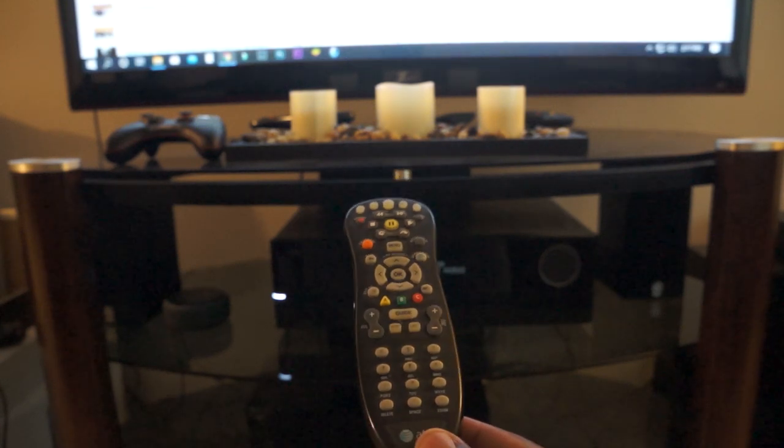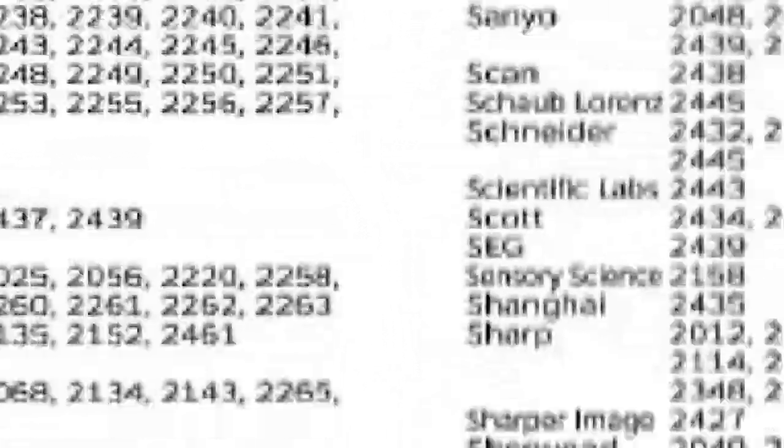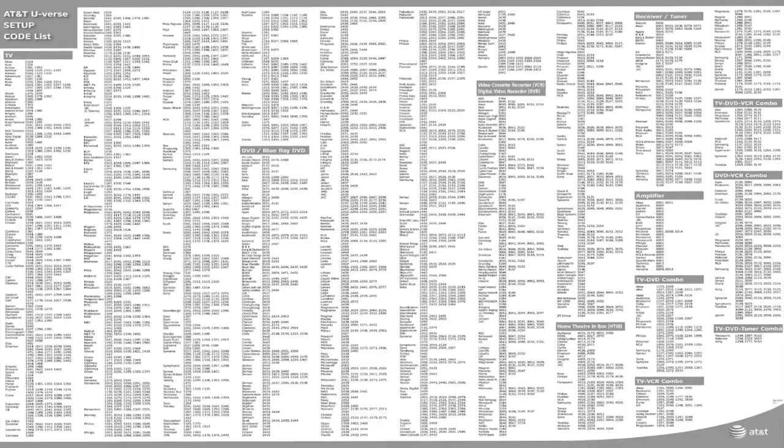To use the manual option you will need your device code. AT&T provides a list of most device codes — I will put a link in the description below. Locate your code and write it down, as there might be multiple codes for your device type. Search by device type such as television or DVD player, then by brand such as Sony or Samsung, and use one of the codes provided.